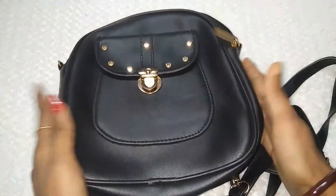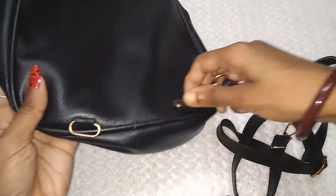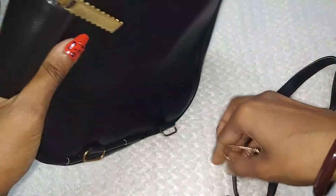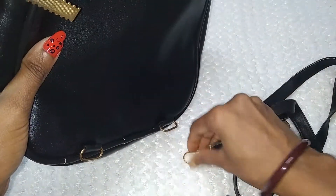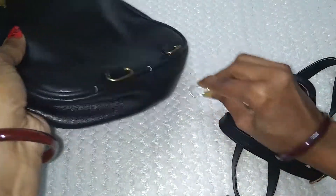So for all those who don't want to use it as a sling bag, just place it here. I will attach it and it will become a very good school bag kind of thing that you can carry with both shoulders.